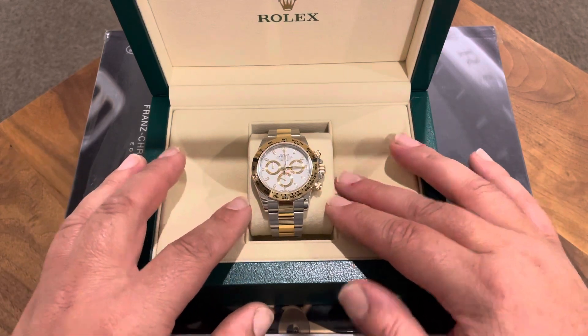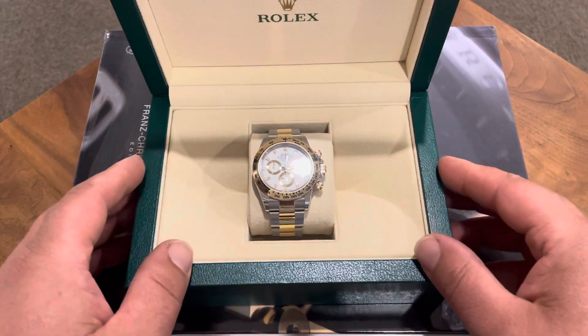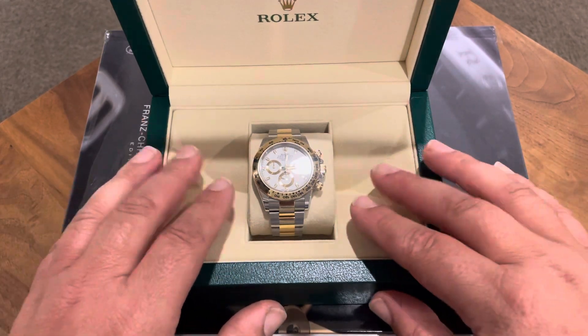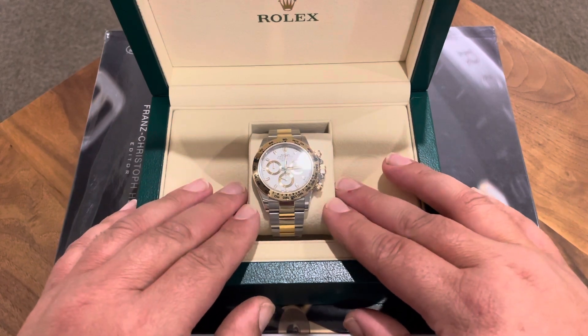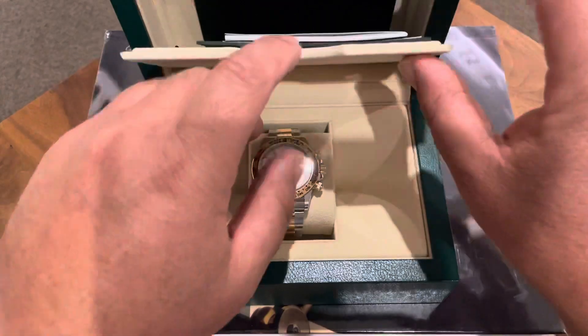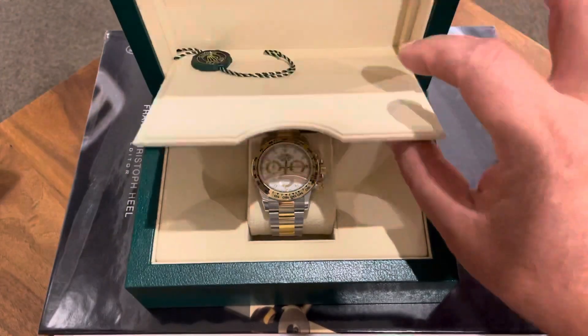With this watch I want her to wear it as much as possible. She probably won't be wearing it at school — not a good idea — but on weekends and anywhere we go on holiday I hope she can wear this watch.